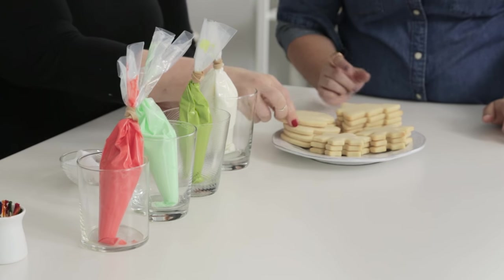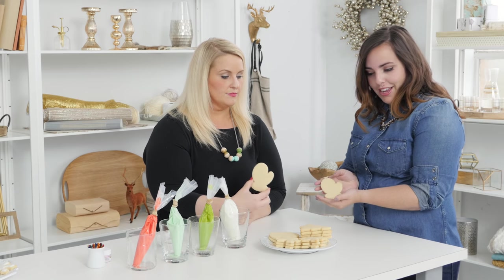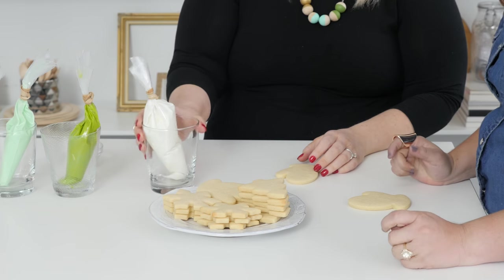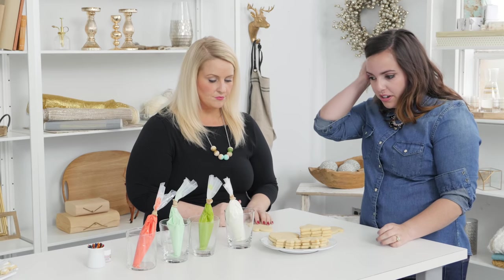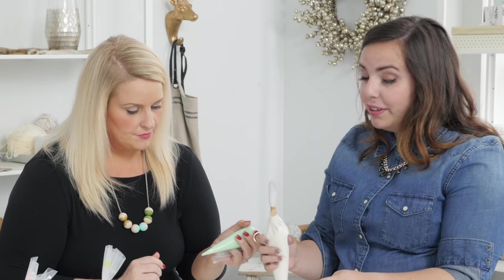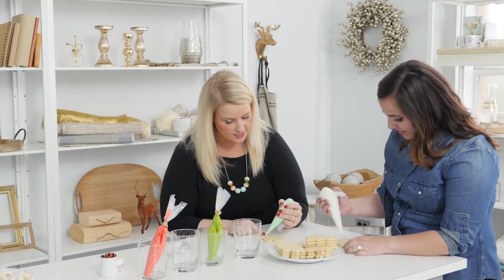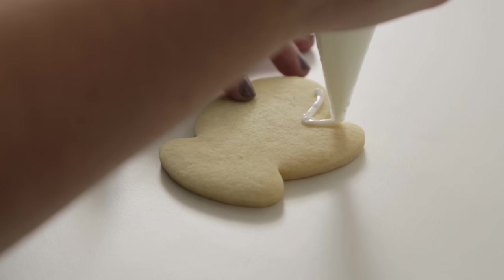I'm a little intimidated because these are so pretty, but let's do it. Start with an easy one — maybe a tree or a mitten, or the state of Michigan depending how you look at it. Then pick a frosting color. I'm gonna do white because Michigan's usually pretty snowy. Like a coloring book when you're a kid, start on an edge and just make an outline all the way around the cookie.